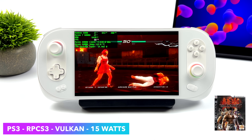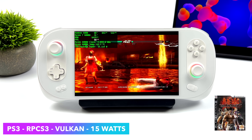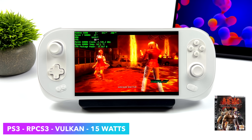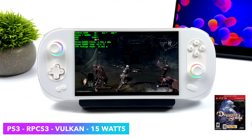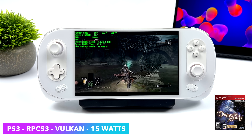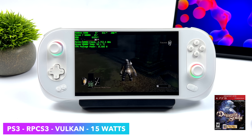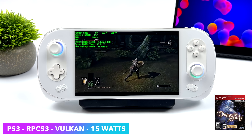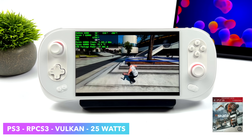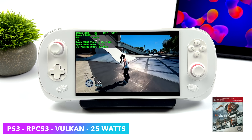Now moving over to some PS3 using RPCS3, Vulkan backend at 15 watts. The easier-to-emulate stuff runs great at 15 watts — Ninja Gaiden, Tekken 6, and Demon's Souls all at 15 watts with no issue running at full speed. But as many of you know, there are some harder-to-emulate games that require more power, like Skate 3, God of War 3, and Killzone. You should also check the compatibility list on the RPCS3 website, since God of War 3 isn't fully compatible. Something like Skate 3 with the TDP upped to 25 watts is fully playable at 60 FPS on the 6800U, and overall I've had a really good experience with PS3 on the Aya Neo 2.